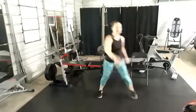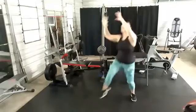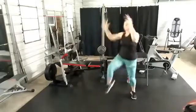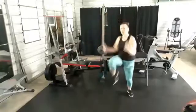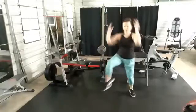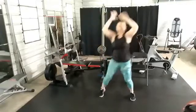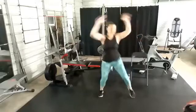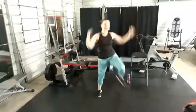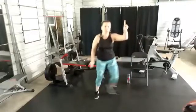Nice deep breath in through the nose, out through the mouth. If you ever need a longer break, you can take it. Move 2 — pull down, knee up! Make sure you have plenty of room. Good job! Starting to breathe a little harder. Side step, round 3 — those two moves one more time.